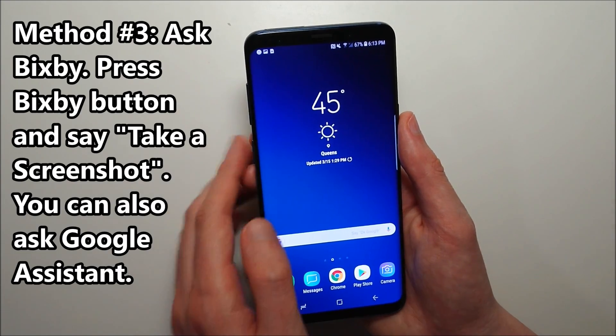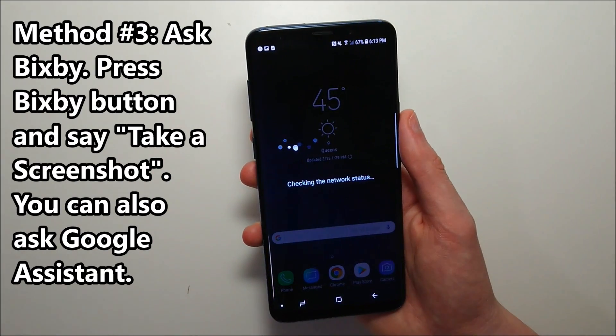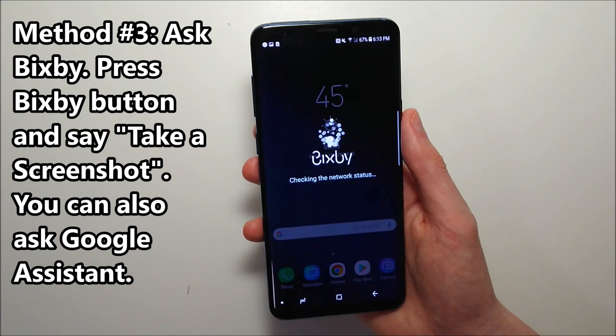A third way is by asking Bixby to take a screenshot, but personally I don't really like using Bixby.